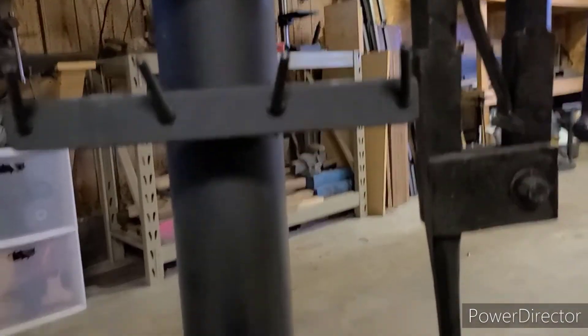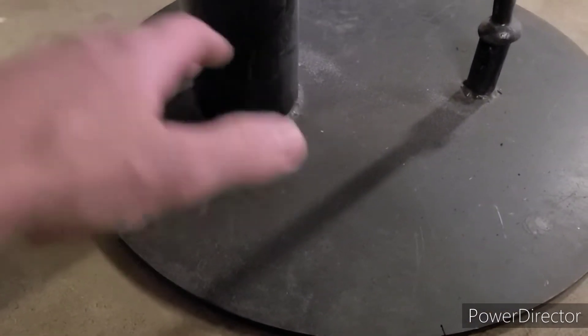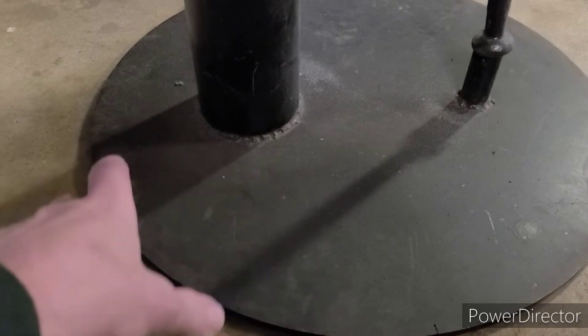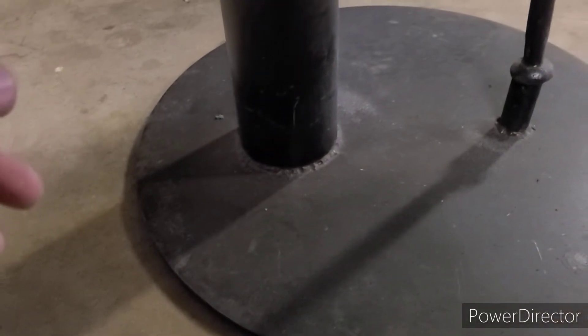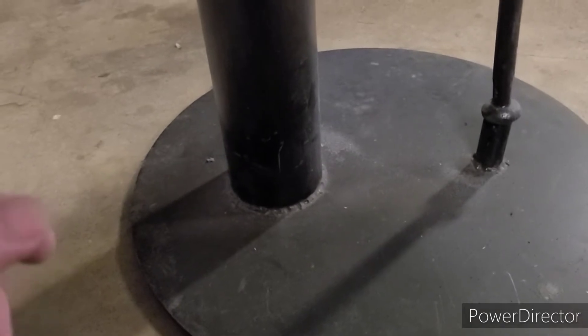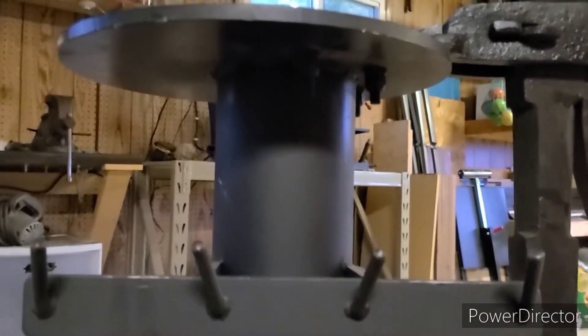One recommendation I have is that the welds down here are kind of on the cold side. I did that because I knew this plate would have the potential to warp and wobble like crazy if I welded it really hot. So if you do a similar setup at home, be sure you set your welder a little bit to the cold side.